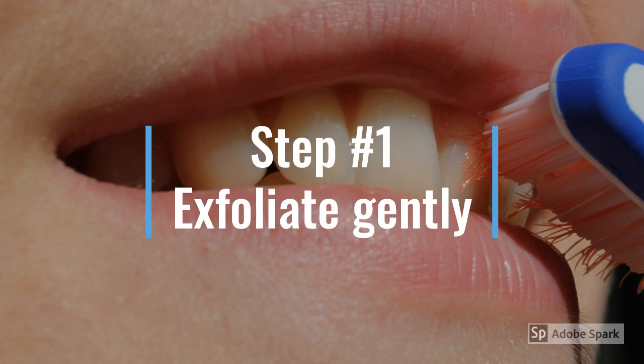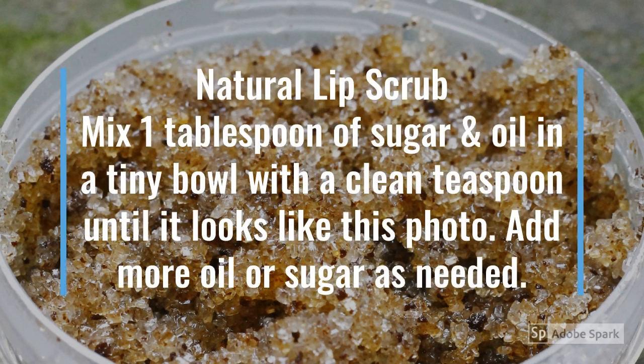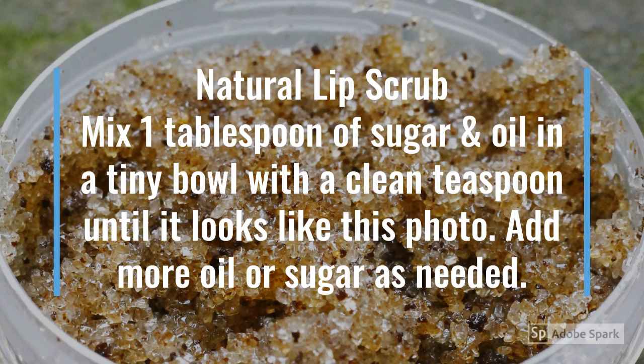Step one: you're gonna exfoliate gently with a toothbrush. Here's my recipe for a natural lip scrub — you can either use the toothbrush, that's the easiest method, or you can make your own lip scrub.